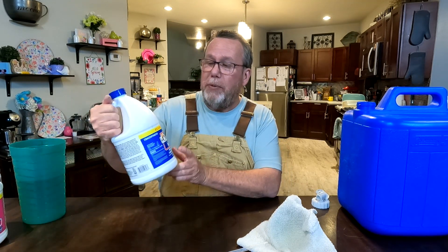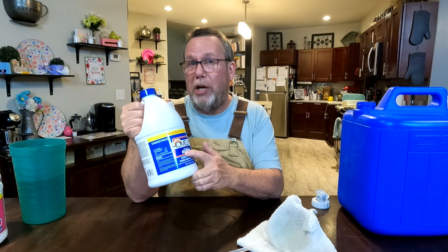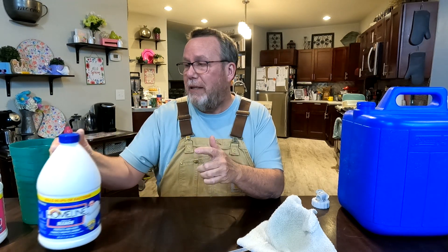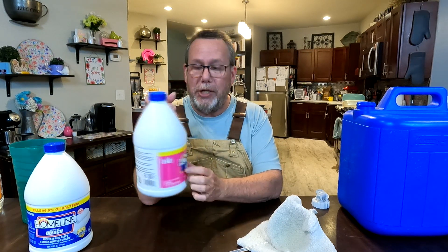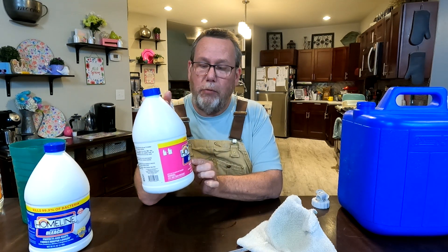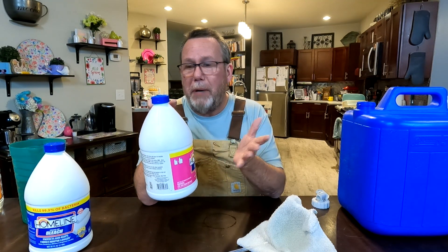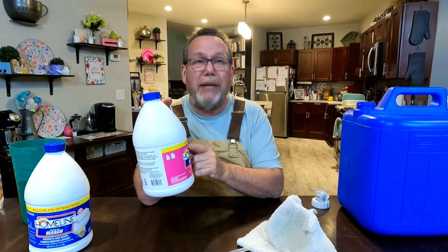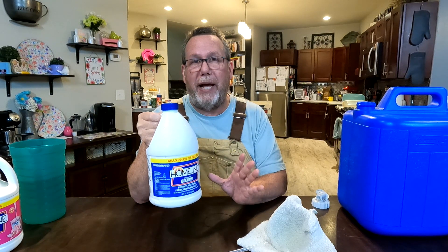As far as the bleach goes, this one says regular bleach — what they mean is regular concentrated bleach. You cannot use gel bleach, and you also cannot use scented bleach. I have a bottle of the same brand — low splash bleach. Low splash means it's gel bleach, and this one is meadow scent. This is great for your clothes or other purposes, but it is flat-out not good for making your water clean. You have to use regular, unscented, concentrated bleach — not gel or low splash.